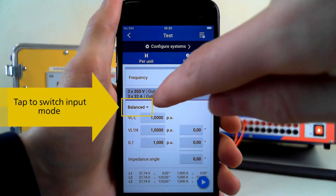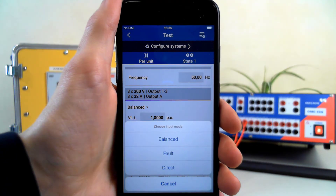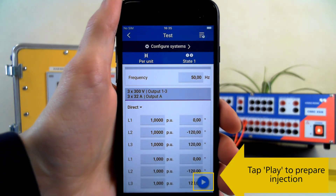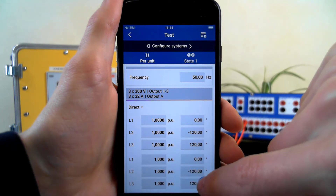To change the mode, use this dropdown. To begin the injection process, tap the Play button in the bottom right corner.